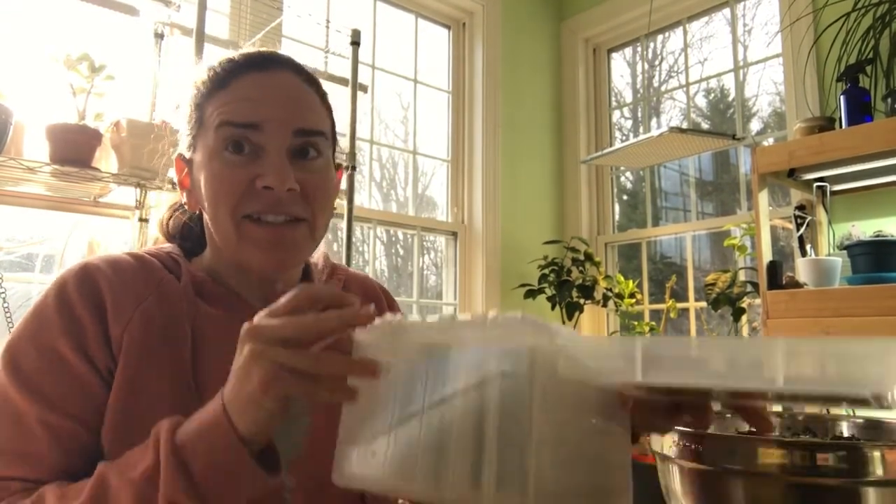Hi everybody, and welcome back to My Big Backyard. Today I could go through all of my seeds like everybody's doing these days, but I know not everybody wants to sit through that. So what I'm going to do is go over just the few things I'm using right now — things I'm either going to do a winter sowing project on or just sprinkle outside and winter sow in my garden. I'm going to plant up a tray full of winter sowing stuff, and then take the rest out to the garden and plant them.